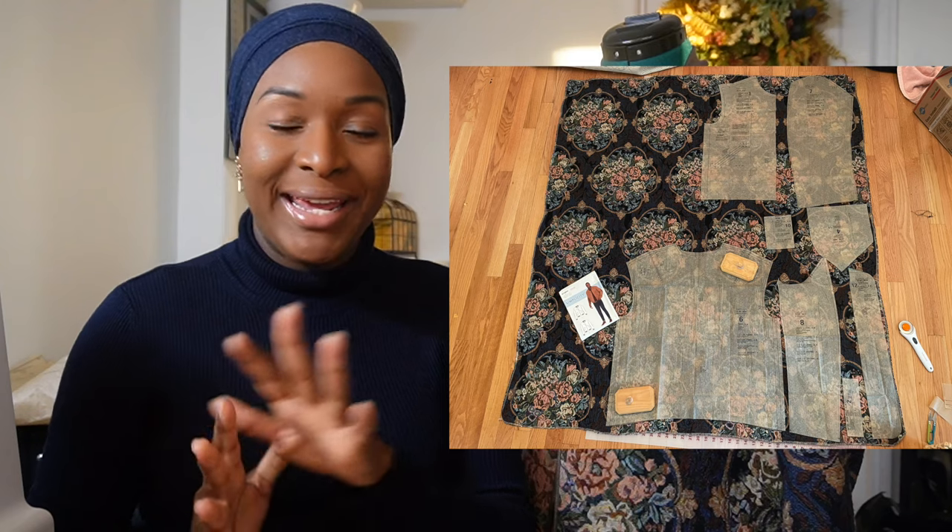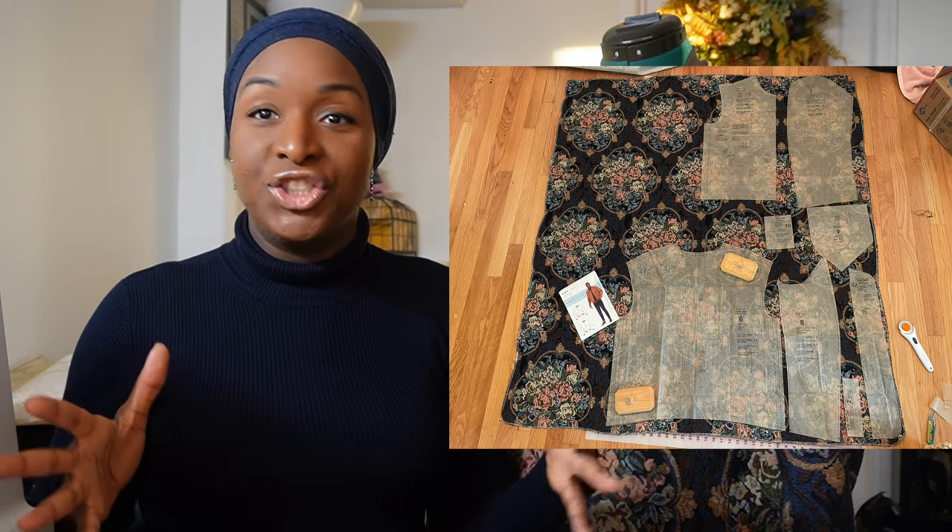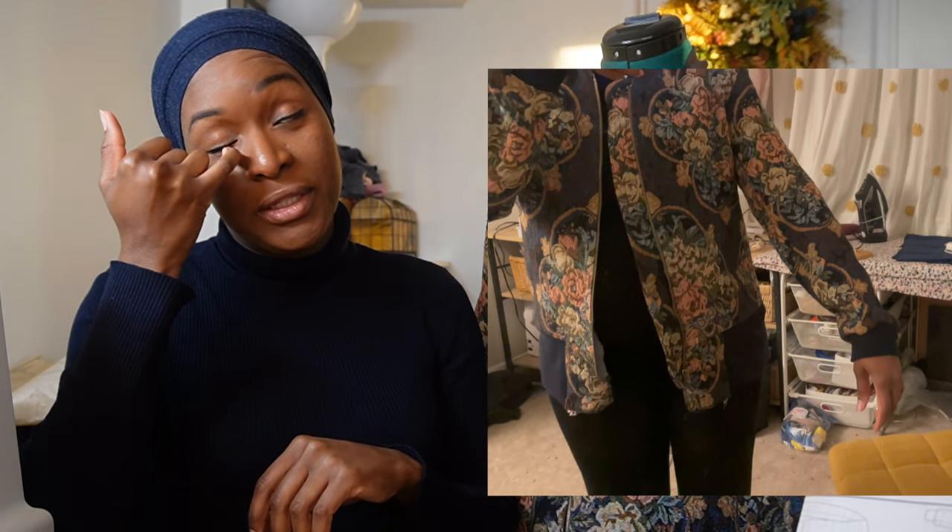I'll pop it on the mannequin so I can talk through some of the changes I had to make to get the fit I wanted. I cut out a size 38, giving me about 10 inches of wearing ease in the bust. However, because I cut out a size 38, the shoulder seam was really dropped — quite a dropped shoulder — which I don't mind for an oversized look. But it was so baggy that it really wasn't giving the full aesthetic I wanted. It just looked ill-fitting, so I was hemming and hawing.